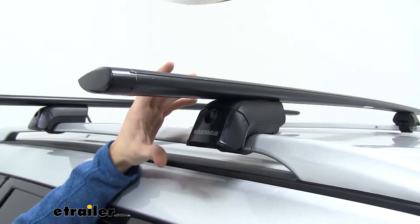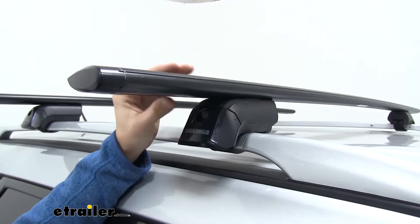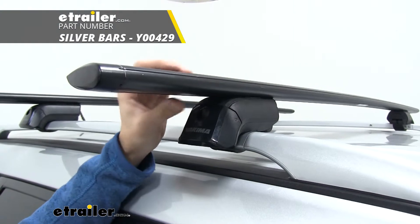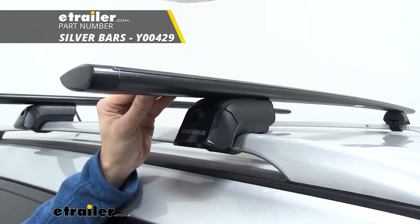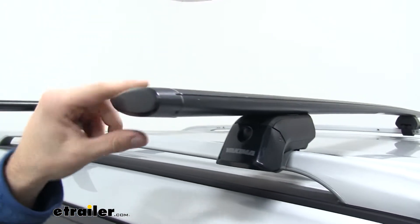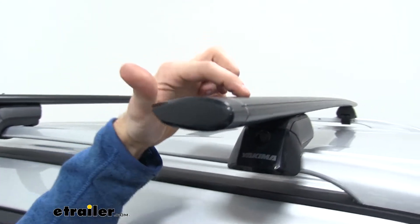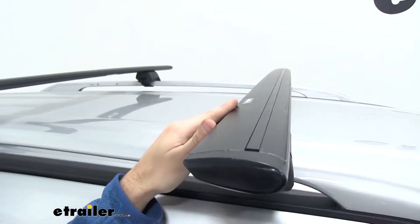Now our roof rack is made up of two different parts. Up top we're going to have our 60-inch Jetstream crossbars. These are also available in silver — you see we have the black ones up top. Just see etrailer for whichever color suits your vehicle best. We have a nice aerodynamic shape on our crossbars that, when combined with this rubber strip up top, is going to help cut down on wind noise and drag, even when we're traveling at high speeds.